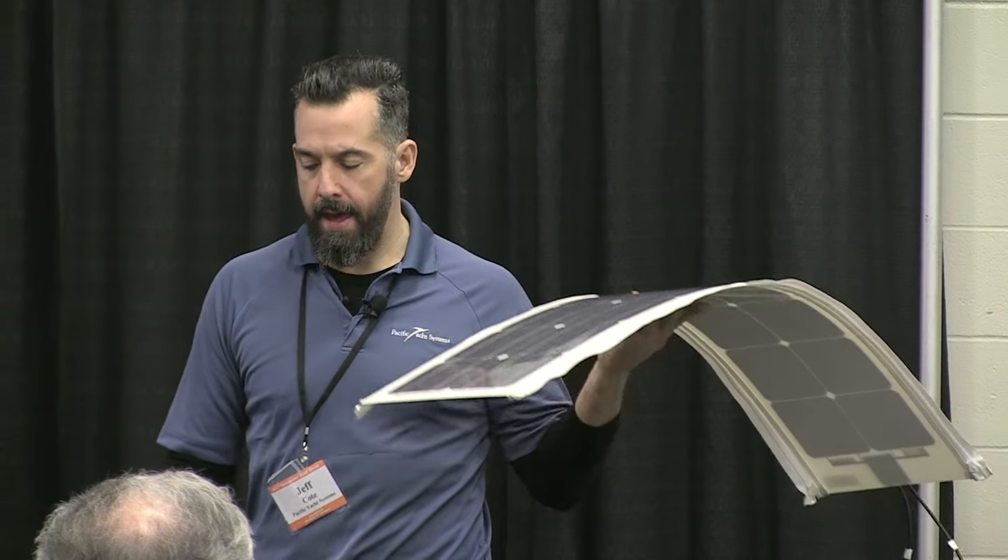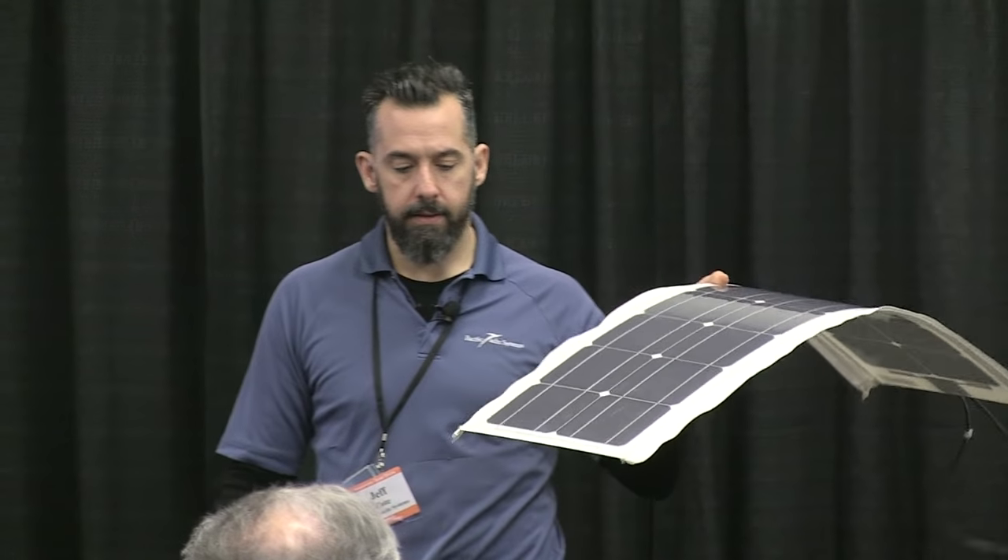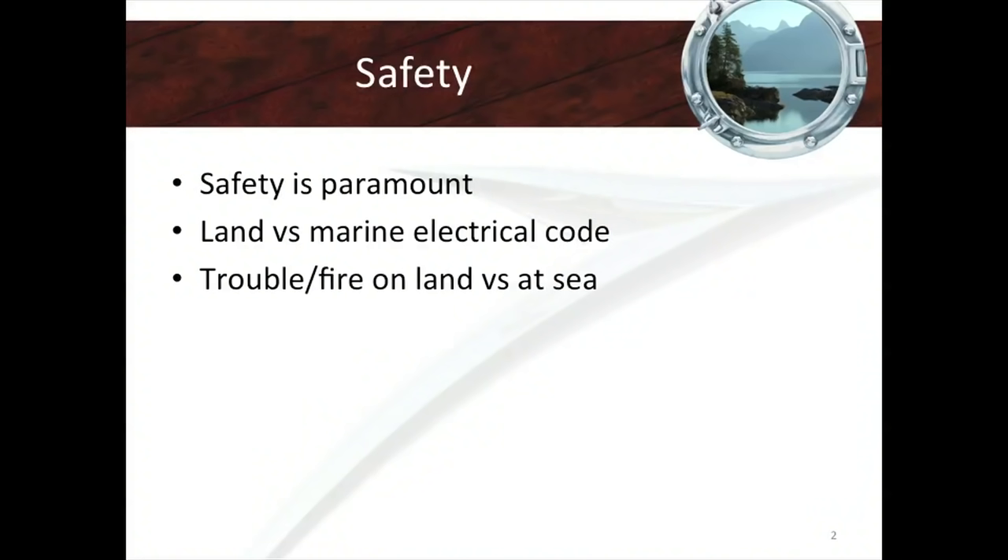So this is what a flexible solar panel looks like. This is a 40-watt panel and they're pretty light, so we're going to get started.